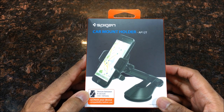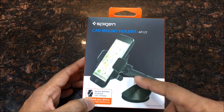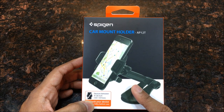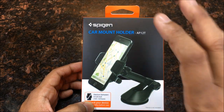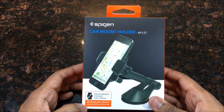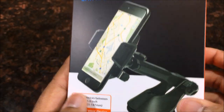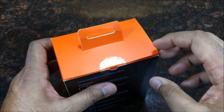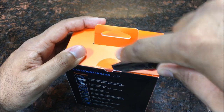Here's the actual box of the Spigen — I hope I'm pronouncing that right — car mount holder. This is the new technology, guys. You want a car mount holder that does this clicking action — quick access, just click it on or take it off. This one goes from 4 to 5.8 inches, which covers pretty much most phones on the market today, iPhones and stuff like that.